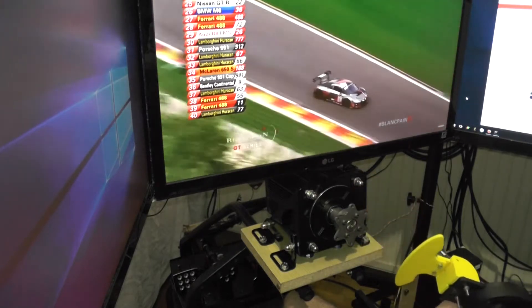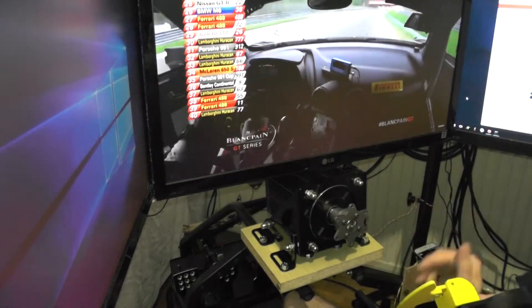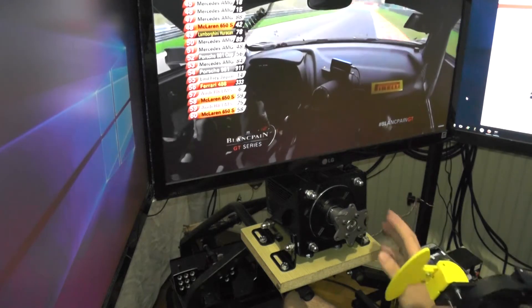The kit is from the Simracing Bay, highly recommended. If you're looking into an OSW, make sure you check out these guys. Payment was easy, nice website, shipping — everything really fast.